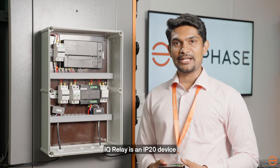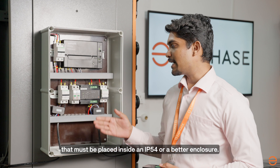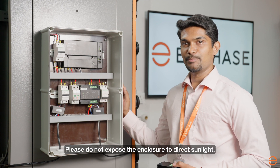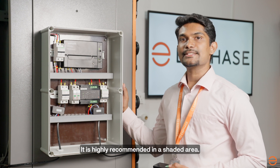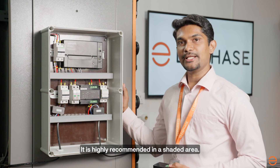IQ Relay is an IP20 device that must be placed inside an IP54 or better enclosure. Please do not expose the enclosure to direct sunlight. It is highly recommended to keep it in a shaded area.